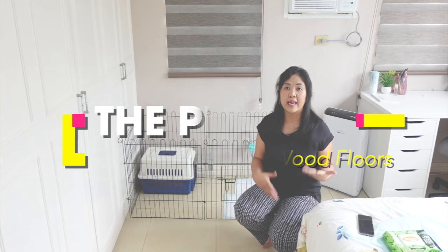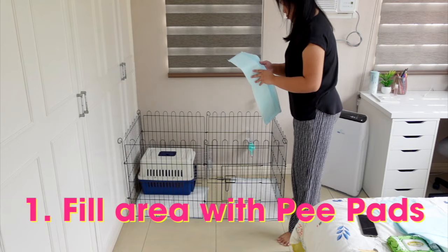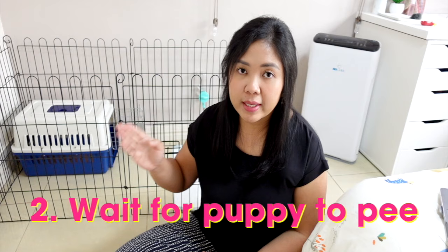Now, people will ask: what if you have carpeted floors? Of course you cannot wait for the puppy to pee and just let it soak, because the carpet will absorb it. So what I would do is limit their access even further using the crate, and then lay down all the pee pads all over the floor to make sure that wherever they do their business, there is a pee pad there. All you have to do is wait and see if they keep doing their business in the same area.